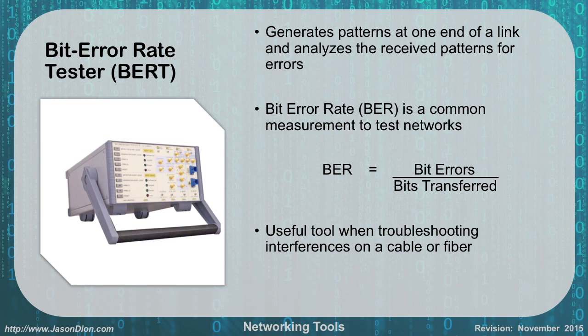A bit error rate tester generates a known pattern at one end of a link and receives it at the other end to check for errors. For example, if you keep sending a known sequence like 0, 1, 2, 3, 4, 5, 6, 7, 8, 9 repeating, you know what to expect. If you receive a scrambled sequence instead, you know you had errors. To calculate the bit error rate, you take the number of errors versus the number of bits transferred — you want a very low fraction. This is useful when troubleshooting interfaces on a cable or fiber to verify proper operation.